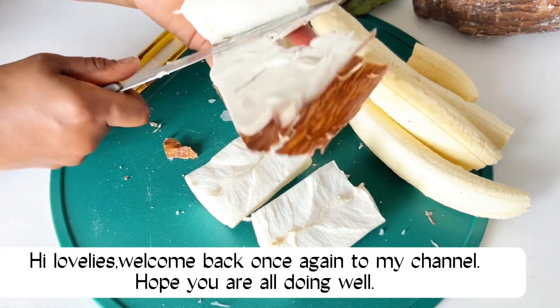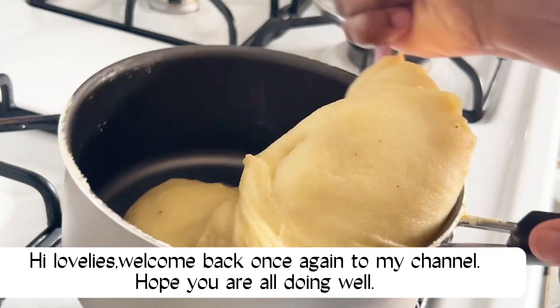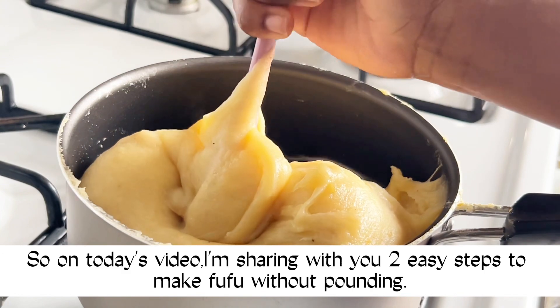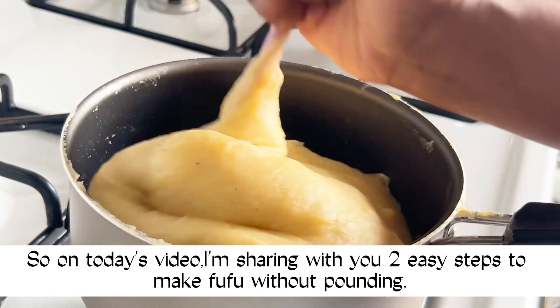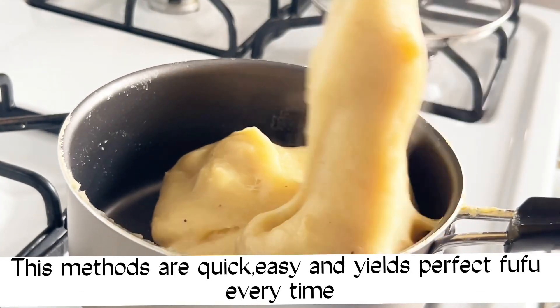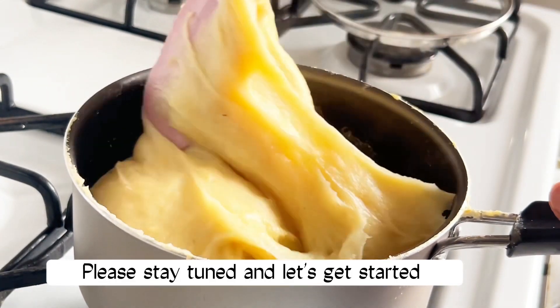Hello lovelies, hi guys! I hope we're all doing well. On today's video I'm sharing with you two easy steps to make fufu without pounding. I'm so sorry about my voice, I just caught a cold. This method is quick, easy, and yields perfect fufu every time. Please stay with me and let's get started.